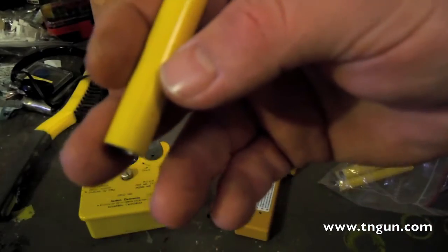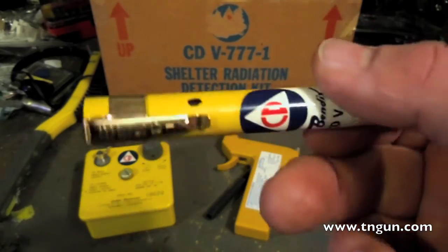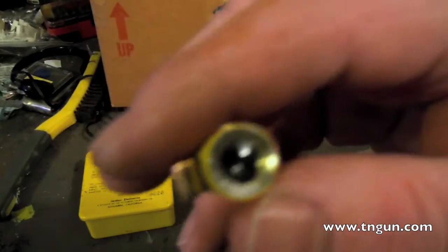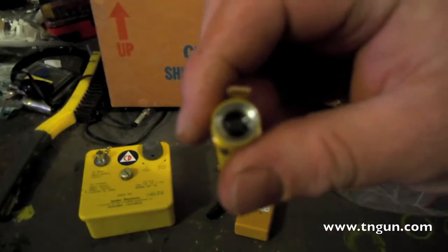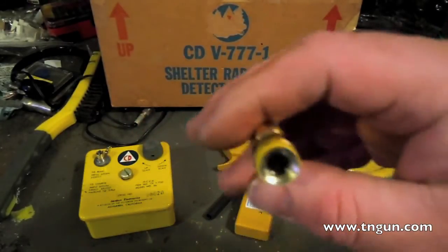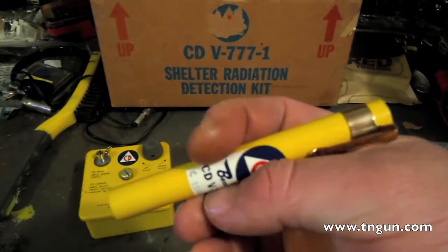Inside this tube there's a crystal. Ham radio guys will probably understand — some crystals, when you put a charge on them, vibrate or change shape, and that's what this one does. Attached to the crystal there is a filament. If you look through that lens — and I know you can't see that — but inside that lens there is a gauge, measuring in Roentgen from zero to 200. There's a line that goes up and down from the top of the screen to the bottom. When you hold this thing up to the light, you can see that filament. What happens is you need to charge this and put electricity on it, and that will move that filament to zero. Then, as ionizing radiation enters this tube, it knocks the electrons off of the crystal.